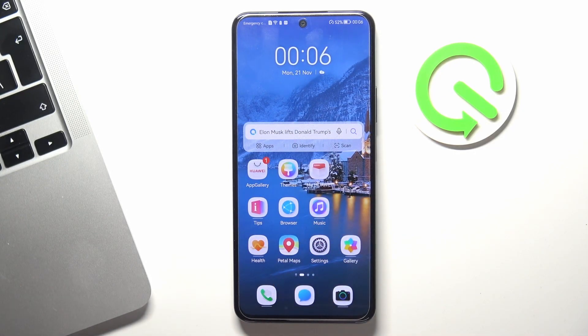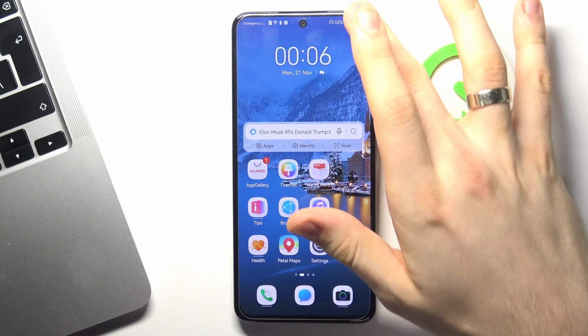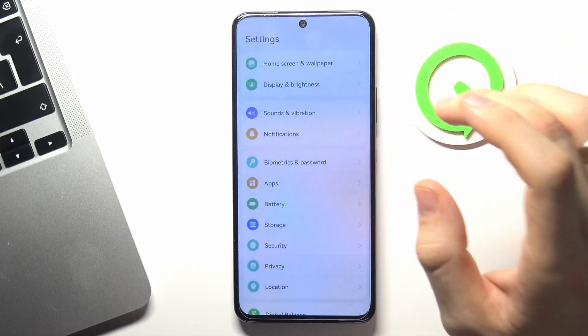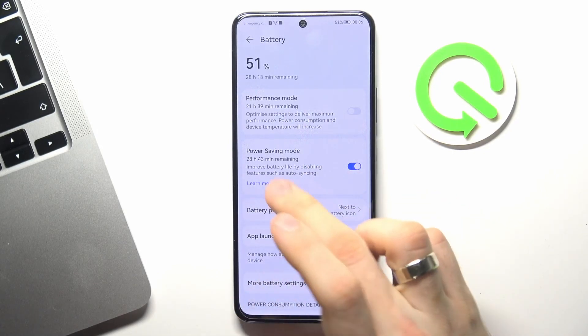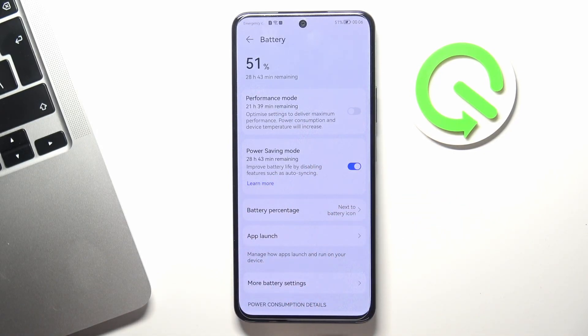The next step is to enable power saving mode. In order to turn on the power saving feature, open the Settings app, then find Battery, and enable power saving mode. As you can see, in power saving mode my device works for about 28 hours and 43 minutes.